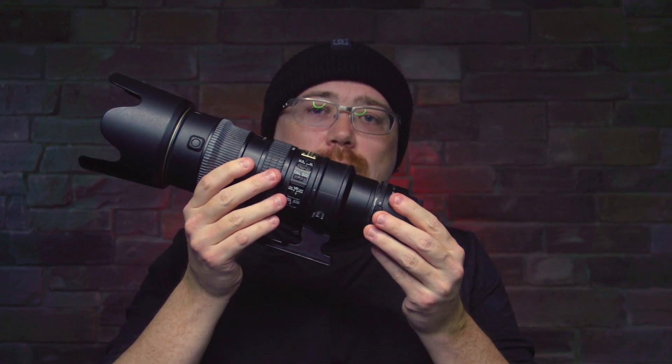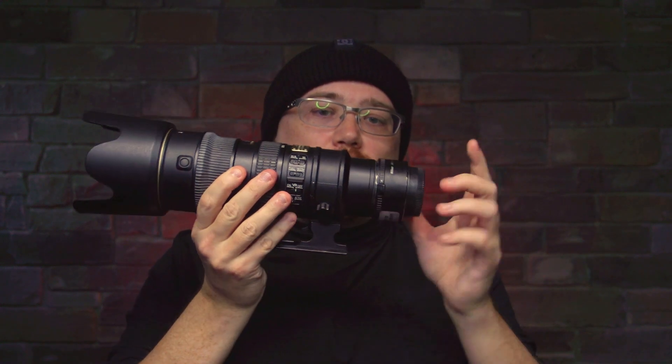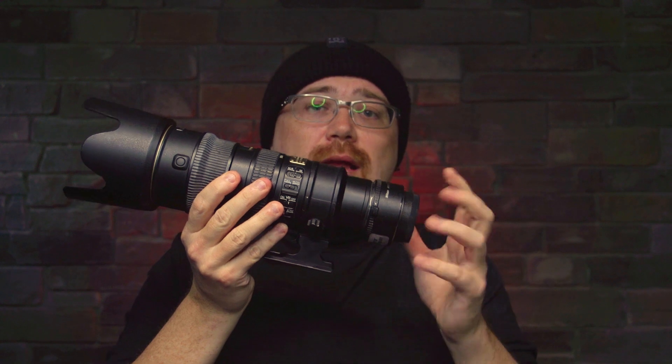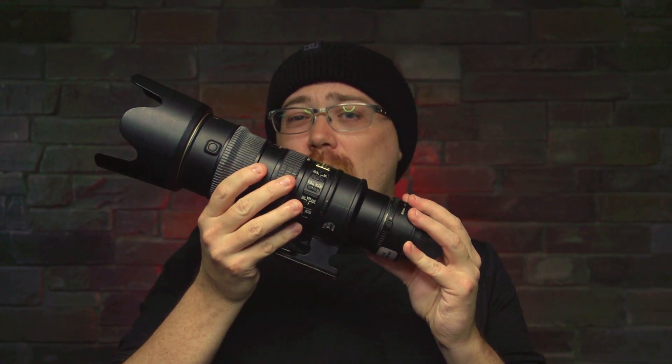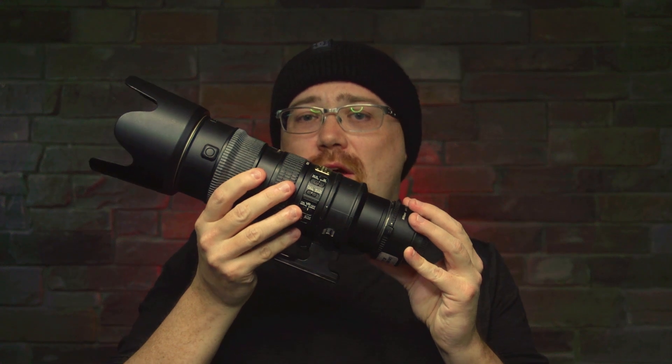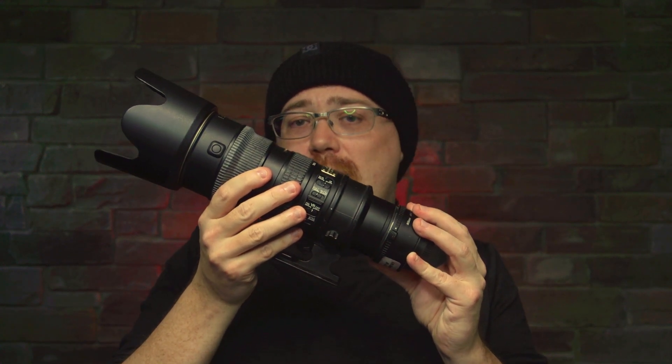For this review, I went with the Nikon 70-200mm lens with the 1.7x adapter on the back. The reason I went with this setup is because this is the one that could closely match the settings on the Red Cat — so it's 250 millimeters at f/4.9, and the front aperture is 77 millimeters.